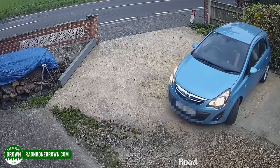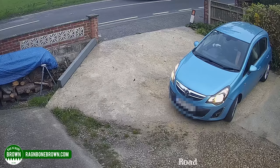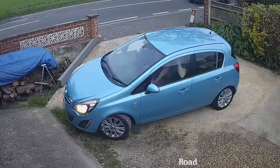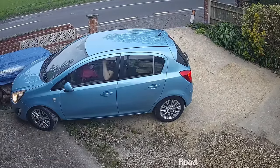We had a bit of an accident in the car recently and here is the CCTV footage. My wife was driving and unfortunately she got confused with the gears as she was doing a three-point turn in the driveway. The front of the car hit this wooden barrier which pushed the end of the wall and it collapsed.